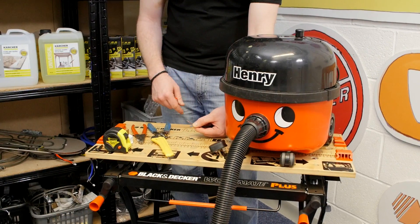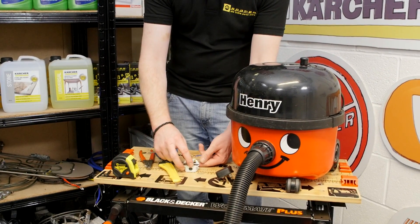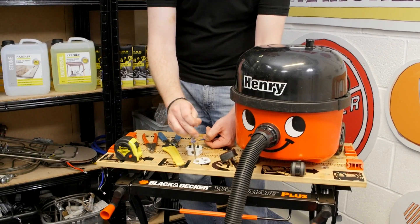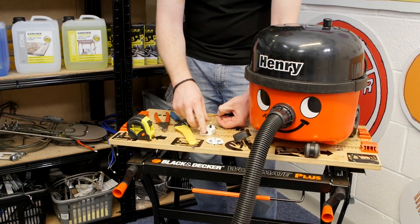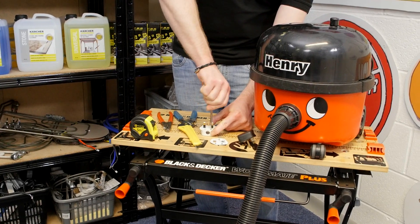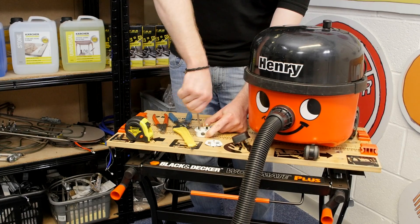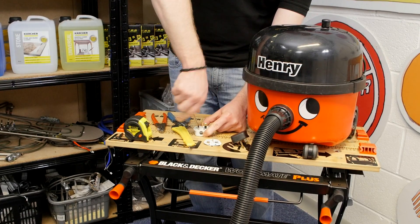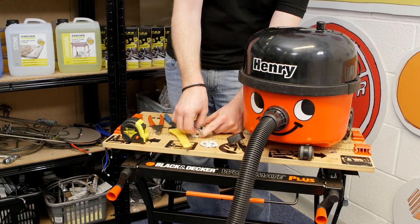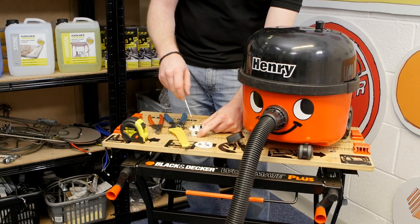Now the wires are prepared, I need to prepare the plug itself. New plugs come with a paper guide which gives you a good idea as to where the wires go, so do keep hold of that. With the plug, I'll loosen one of the cable clamp screws, completely remove the other one, and also remove the screw that opens the two halves of the plug up.